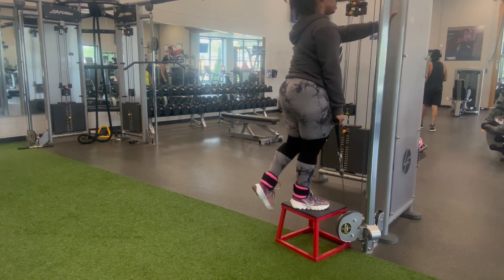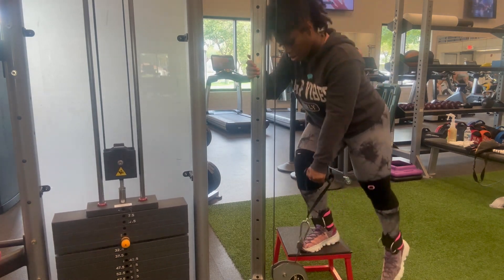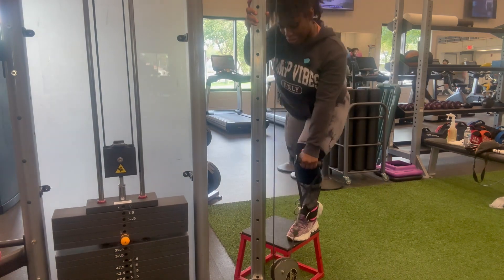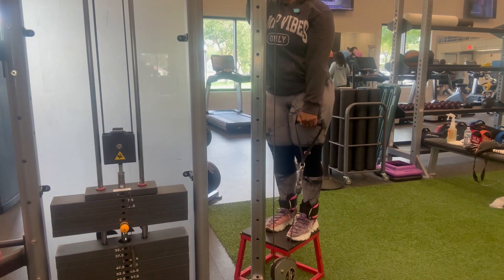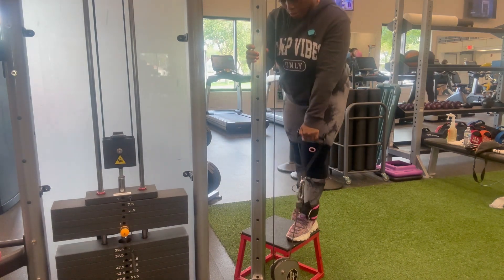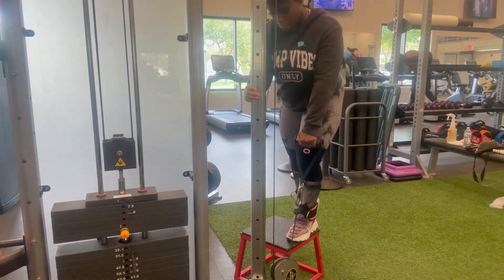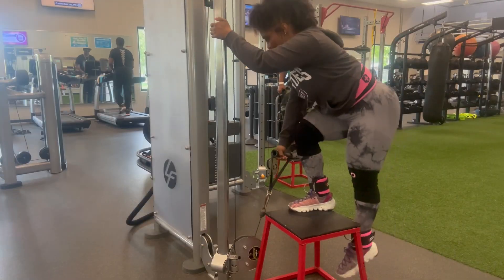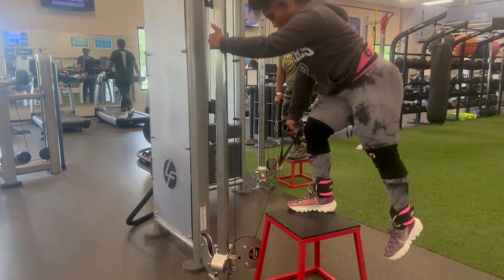My problem area is my side glutes, so I try to do exercises to hit my side glutes — which are the hip abductors. I did those at the end because I wanted to get the other workouts done first, since I didn't do them last leg day. I really need to start incorporating my side glutes more because I've been slacking on them.